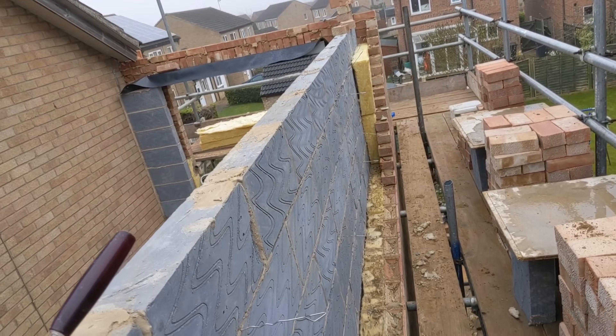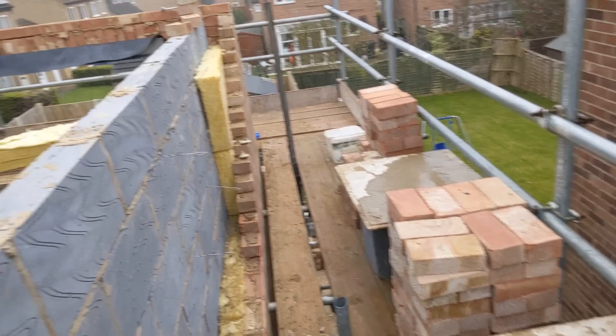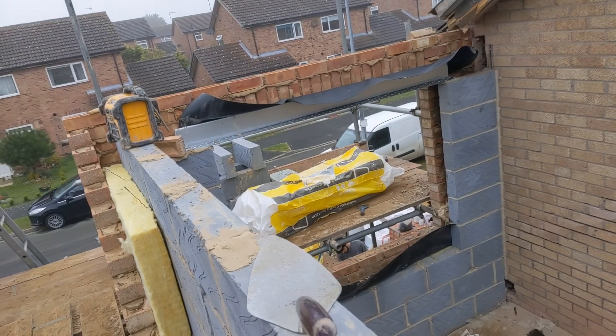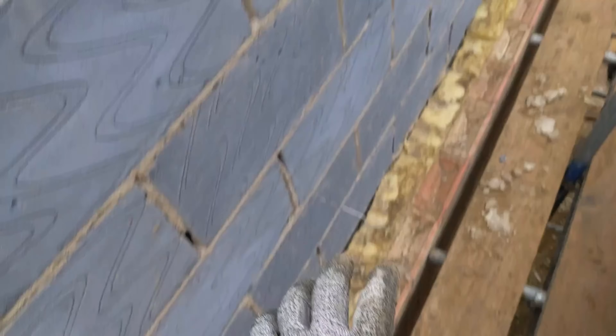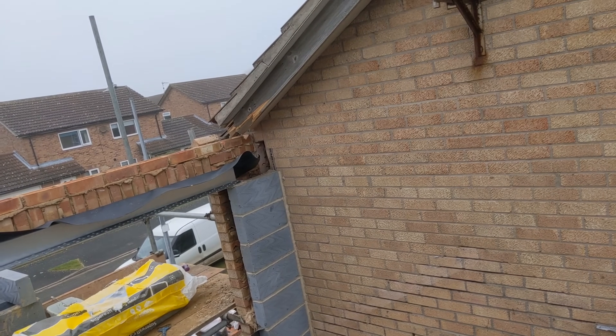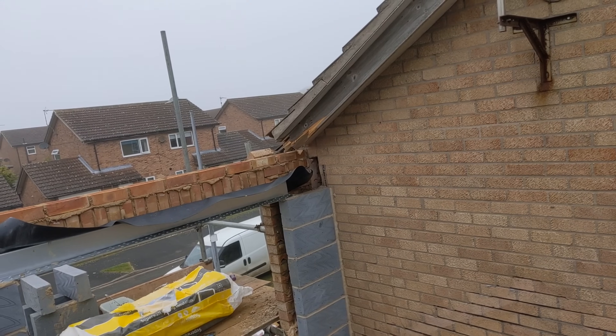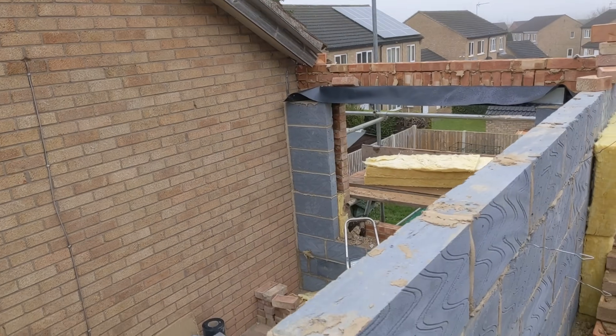Good morning, it is twenty to nine, Tuesday. I wasn't in yesterday — I decided to go on holiday. Friday we got all the soldiers on, all the lintels on, two massive rack backs. So all we've got to do today is blast this brickwork in here, punch a hole through to the existing house, find the wall plate height, and we should be dobbing the wall plate on today. Then I'll be handing this over to the joiners to get the roof on. No messing about — let's crack on.